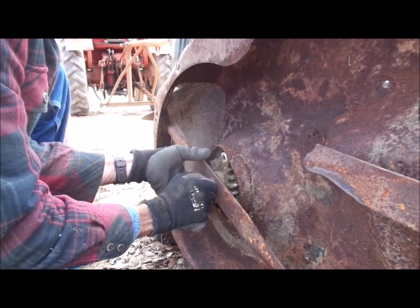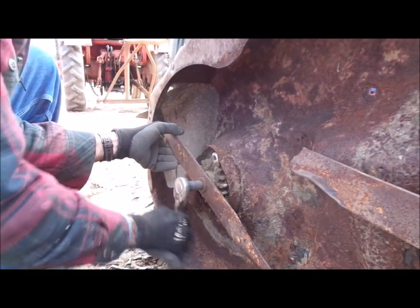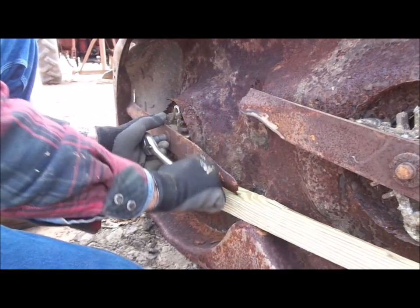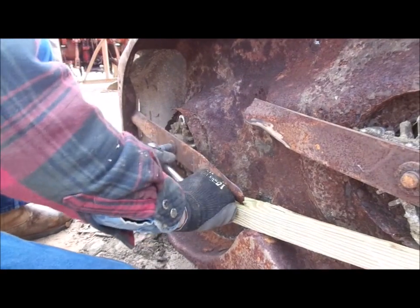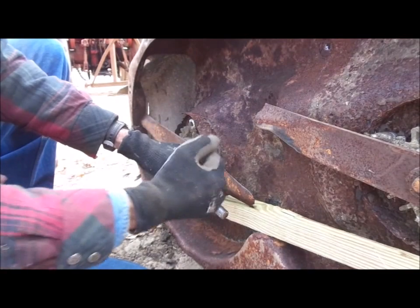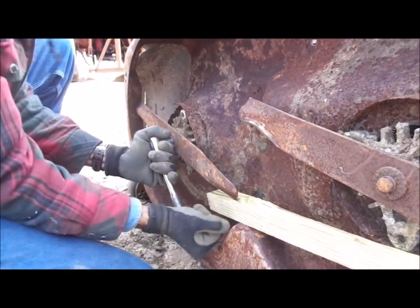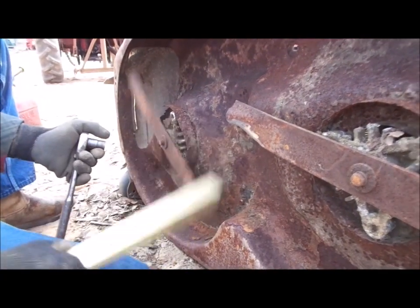Run the bolt up until it's good and snug. Put a block of wood against the deck to hold the blade in place — that makes it a lot easier to tighten the bolt down. You can just bump it to lock it. Always be sure you've got something on your hands, because if the wrench slips that sharp edge will send you to the doctor. Get it tightened down and you've got it.